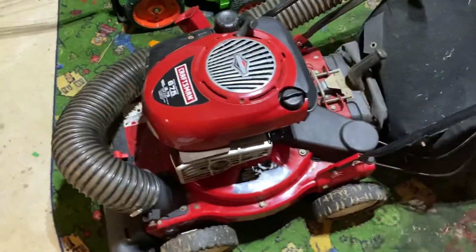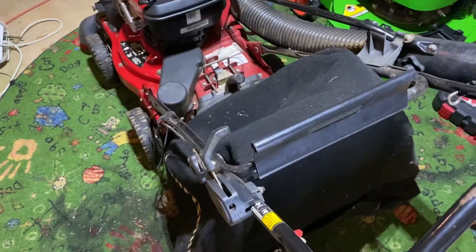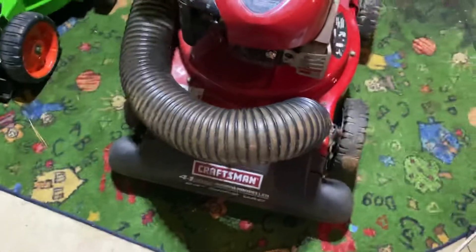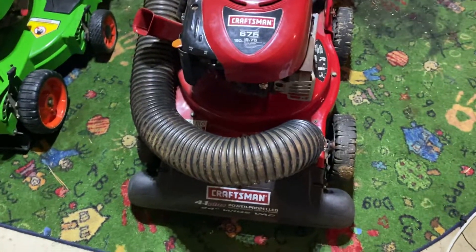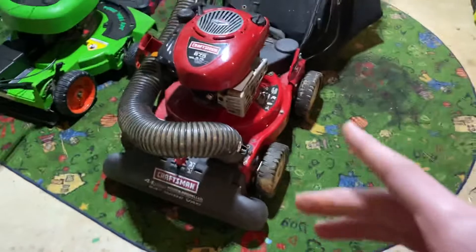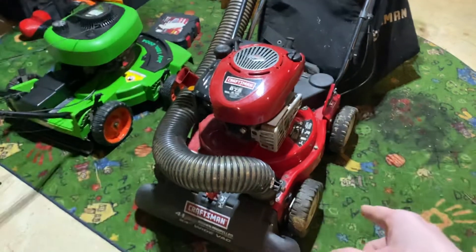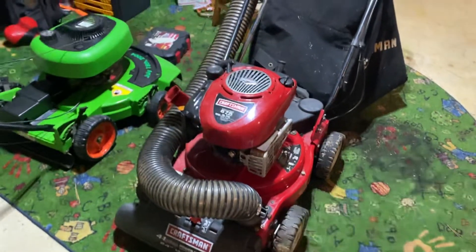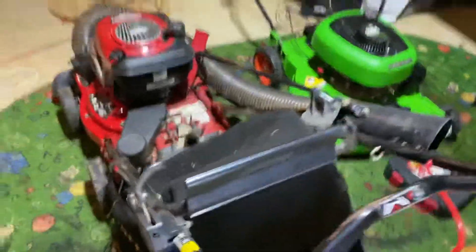I got something you really don't see very often — I've never had one of these before. This is a Craftsman leaf vac, also called the Triple Shredder Vac. They're called power-propelled but this is the self-propelled model. It looks almost like a Craftsman mower, but the engine is mounted onto a different style deck — it's just a vacuum.